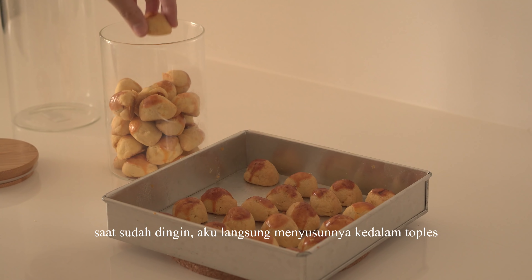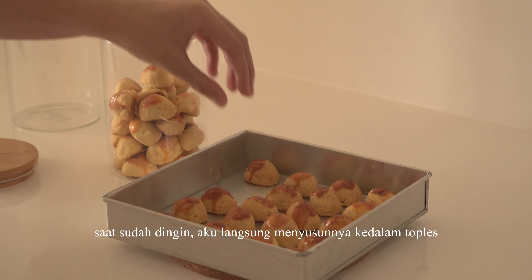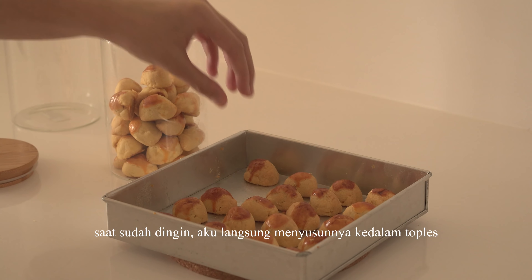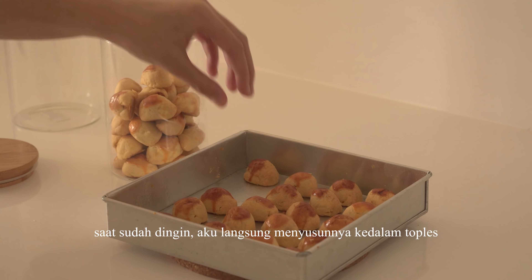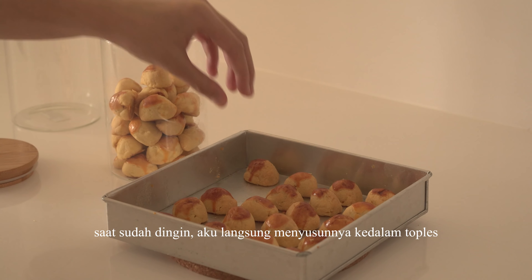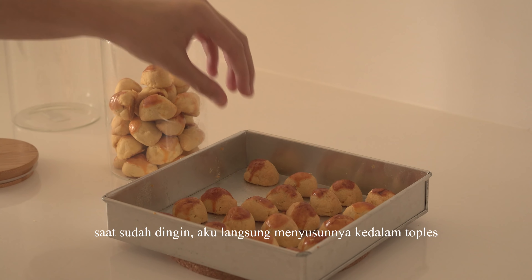Sejalan dengan itu, kue nastarku ternyata sudah siap. Aku mengangkatnya dengan sangat hati-hati, kemudian didinginkan terlebih dahulu. Saat sudah dingin, aku langsung menyusunnya ke dalam toples agar bisa bertahan cukup lama dan lebih mudah saat dikonsumsi.